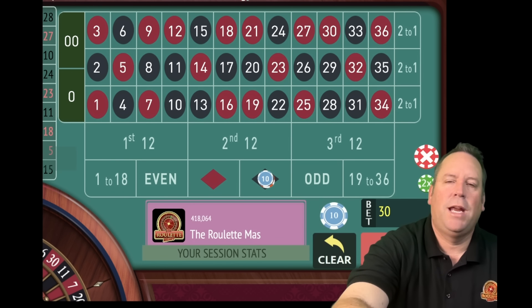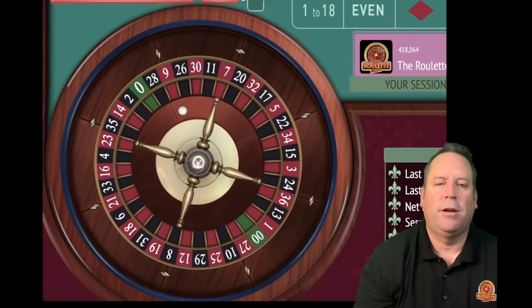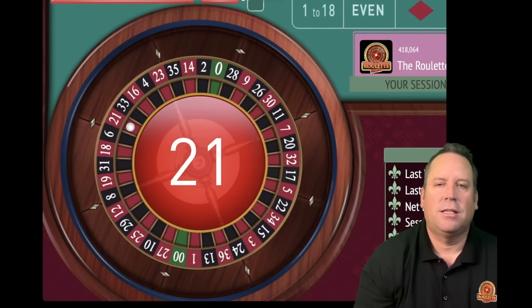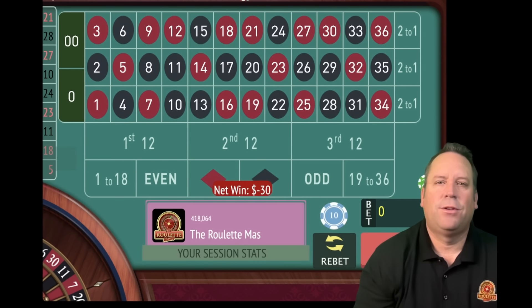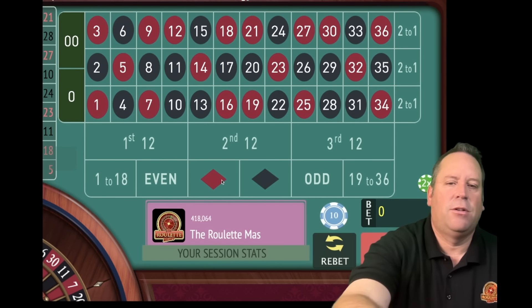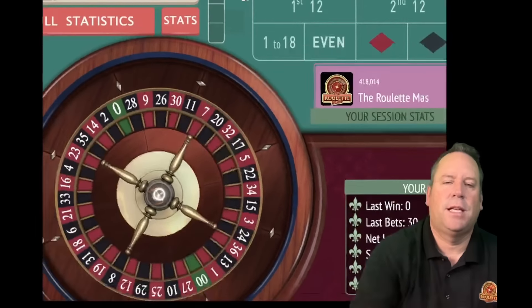I'm going to show you what we do when we have wins after losses coming up here. This is going to be a $30 bet on black - let's see if we can get a win. That's a loss, 21 red. So now we add up the two previous bets of 30 and 20 and we're going to have a $50 bet on red.